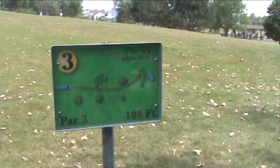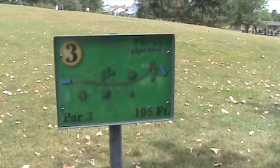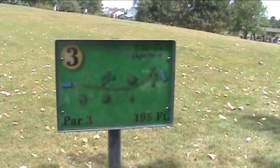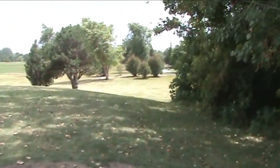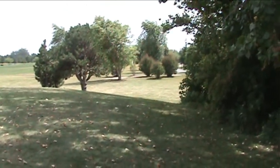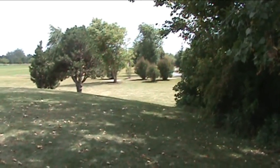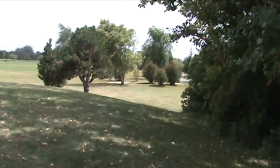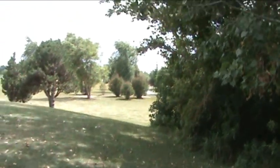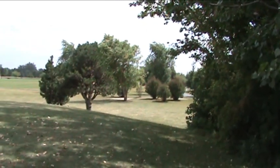Let's take a look. Here we are — this is the tee sign for hole number three on the disc golf course at Willow Stream. It's a par three, 195 footer. Here we are on the tee pad, and if you look out in the distance, the basket for hole three, 195 feet away, is just slightly to the left behind the double trunk tree past the pines. It's a downhill, lightly sweeping left-hander, and as you can see by the movement of the tree there, there's quite a bit of wind, and this is what that wind was like.